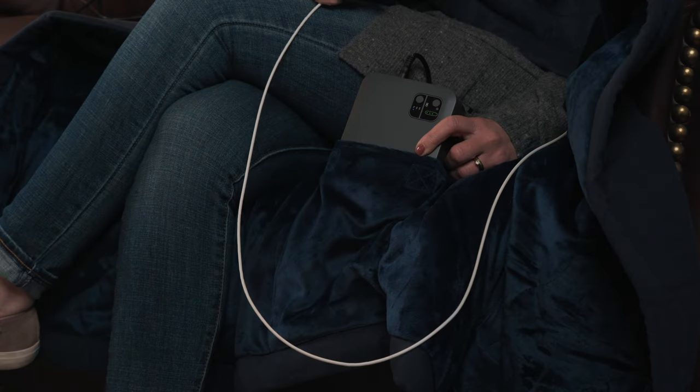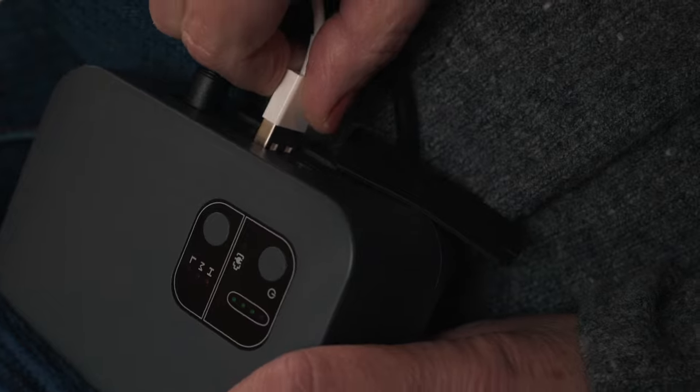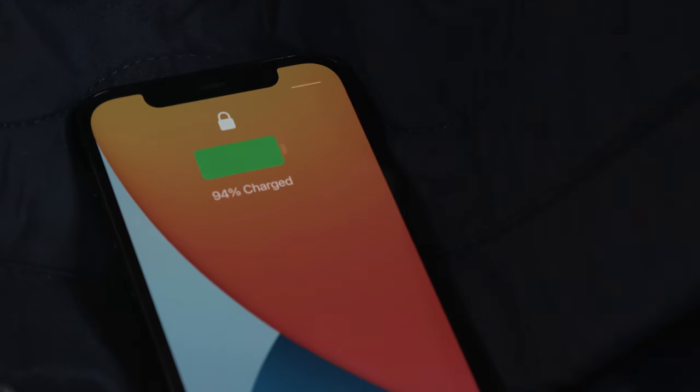For your convenience, there are also two USB ports on the side of the battery pack for charging your mobile devices.